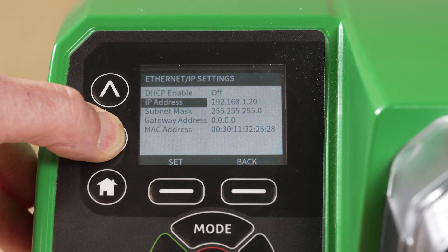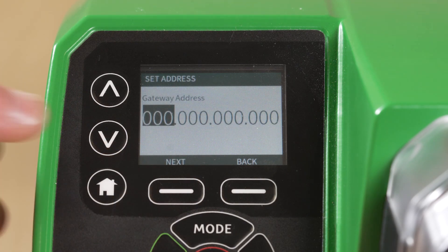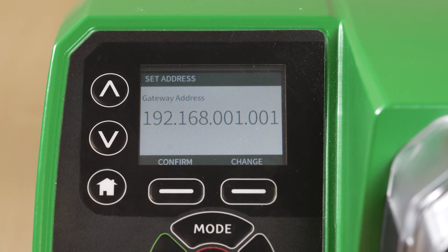Scroll to Gateway Address. If you are using a gateway on the network, select Set. Set your required gateway address. Once entered, select Confirm.